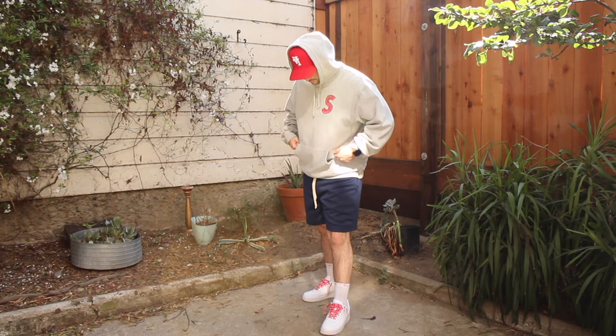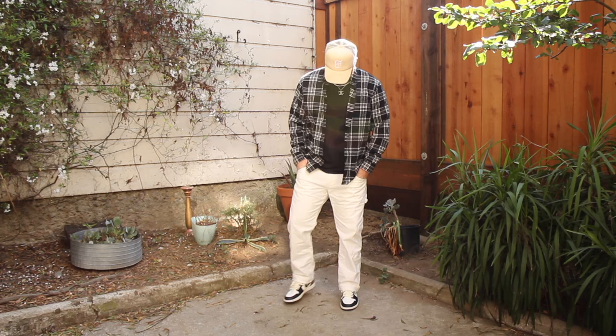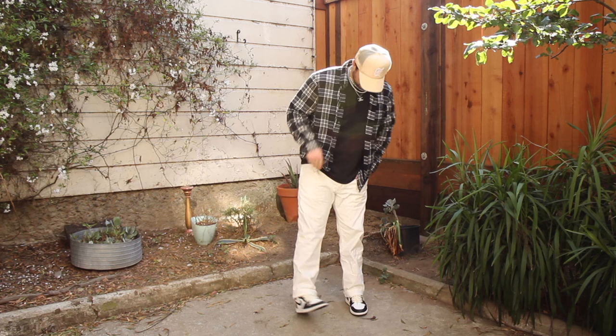Last outfit: I used a Uniform LA Artist Tee in black layered underneath a flannel, paired with white carpenter jeans and mocha Jordan 1s — just an example of how you can wear these tees as a layering piece or by themselves. If you're interested in picking up any Uniform LA pieces, links to purchase are in the description. This is my first YouTube video — I'm going to make more, so subscribe if you want to check them out. Thanks!